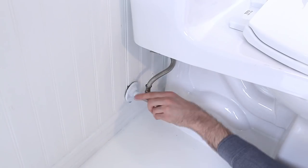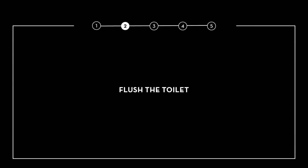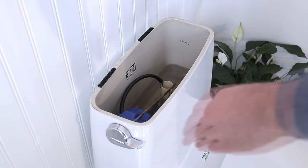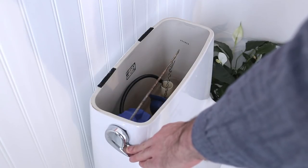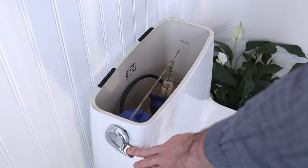Turn off the water valve behind your toilet. Be gentle if it's an older valve. Now flush your toilet to drain the tank completely. Hold down that flusher until no water is left in the tank.